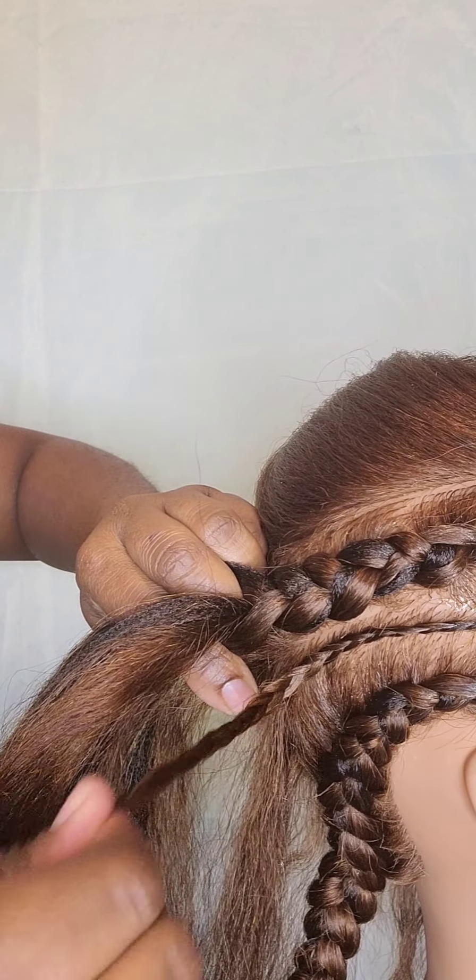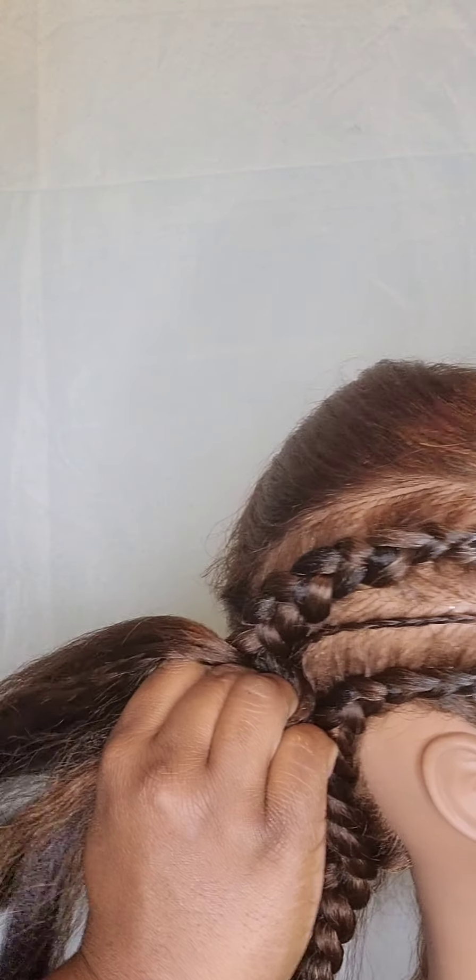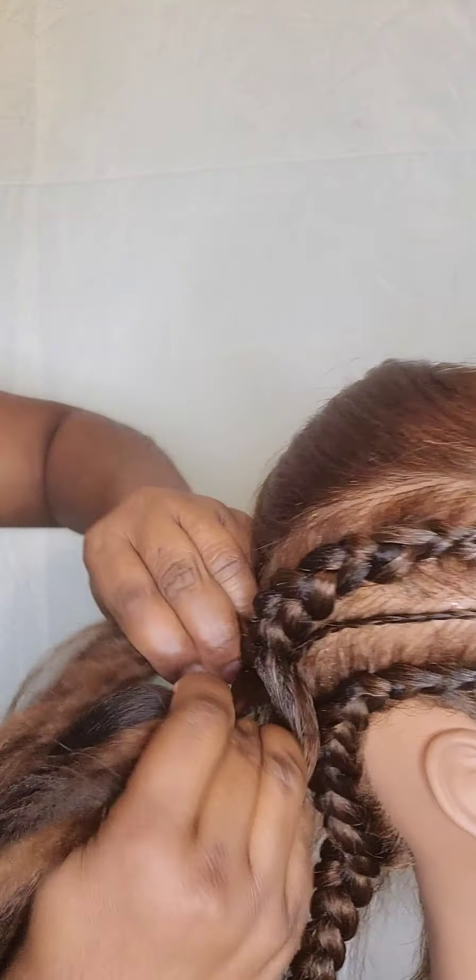When you get to this point, make sure you add in that small braid to the braid that you're doing now.